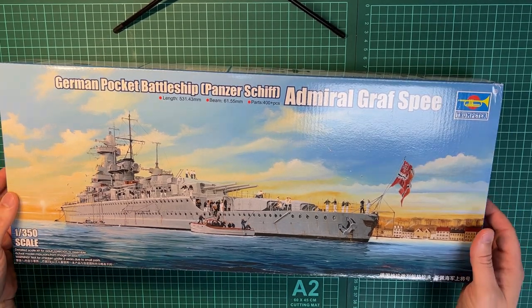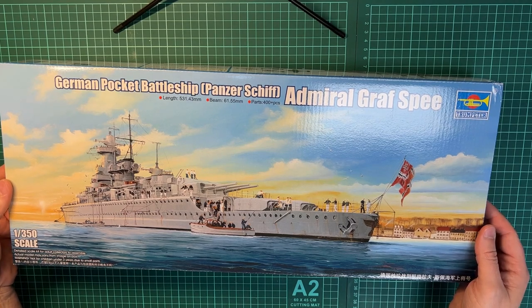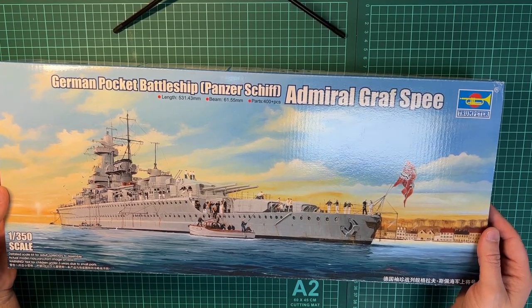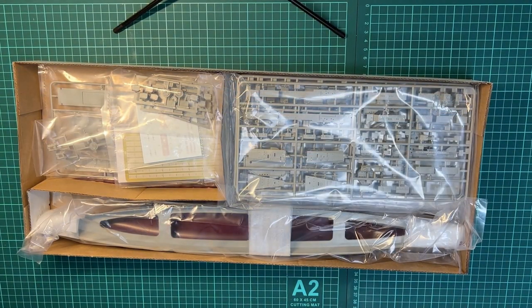As we can see from the details on the outside, the length of the model is 53 centimeters and the beam is 6.1 centimeters. It contains over 400 parts, so let's open up and see what we've got inside.